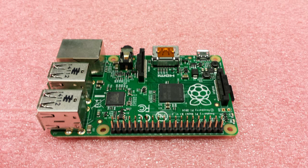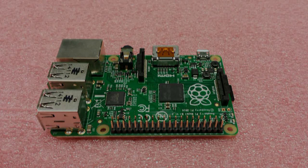And that sums up our basic overview for the Raspberry Pi. If you have any questions, please visit us at microcentertech.com and thank you for watching.